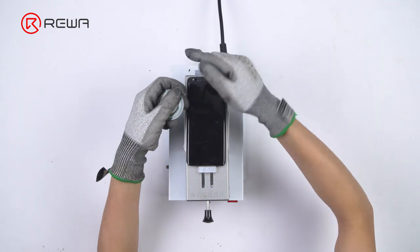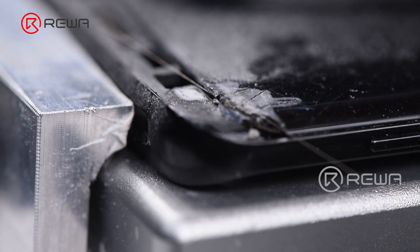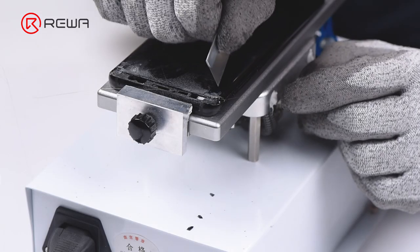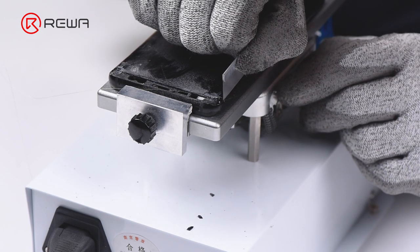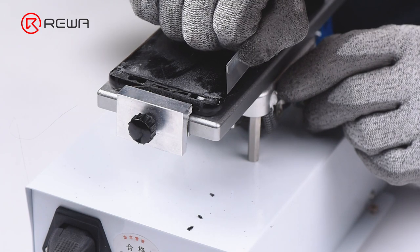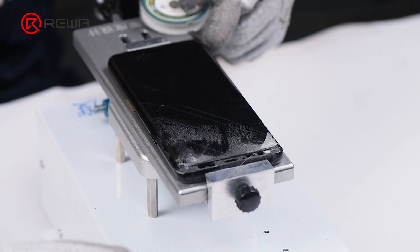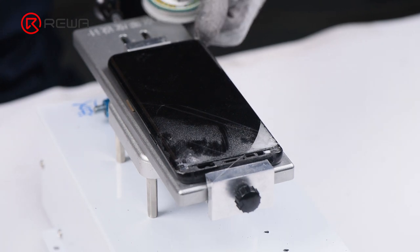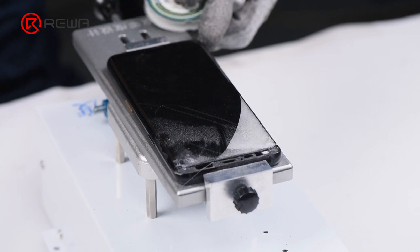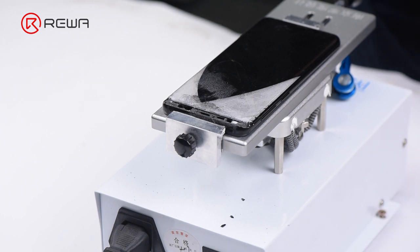Please be noted that due to the special design of the curved screen, we need to fix the free end of the wire in the upper right corner first. Then push the opposite end into the gap between the glass lens and OLED with the help of the blade. Repeat the operation to separate the glass lens on the other side from OLED.